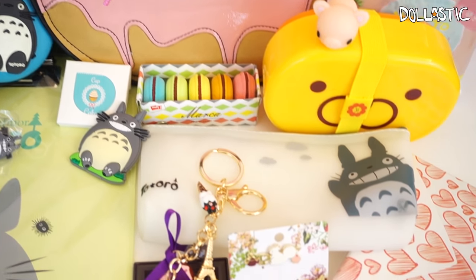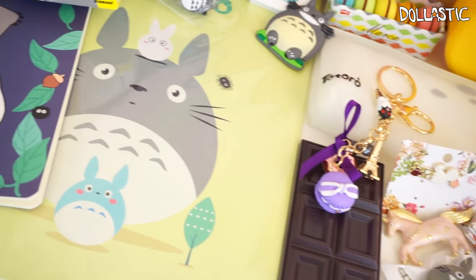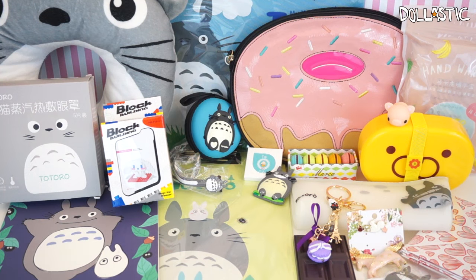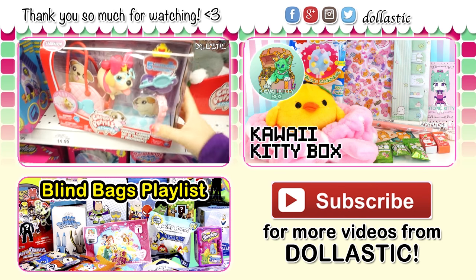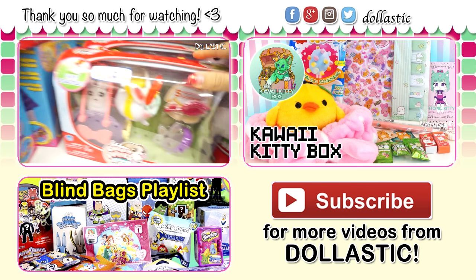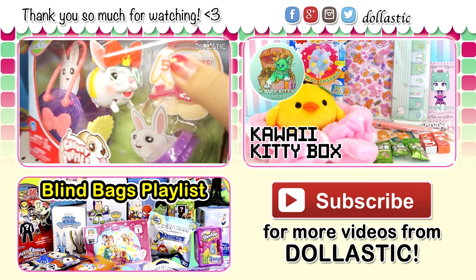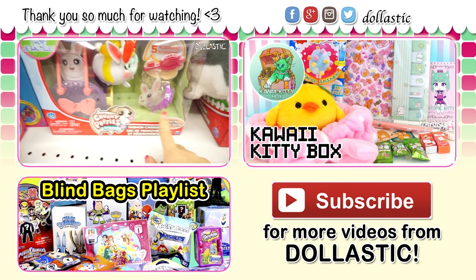From the Totoro bag, I think my favorite item is probably the large pouch, but I also really like the little writing board it came with. And from my January bag, my favorite is probably the little keychain — I think it's absolutely adorable. Which one's your favorite? Please let me know in the comment section below. As always, thank you guys so much for watching. Until next time, bye guys!